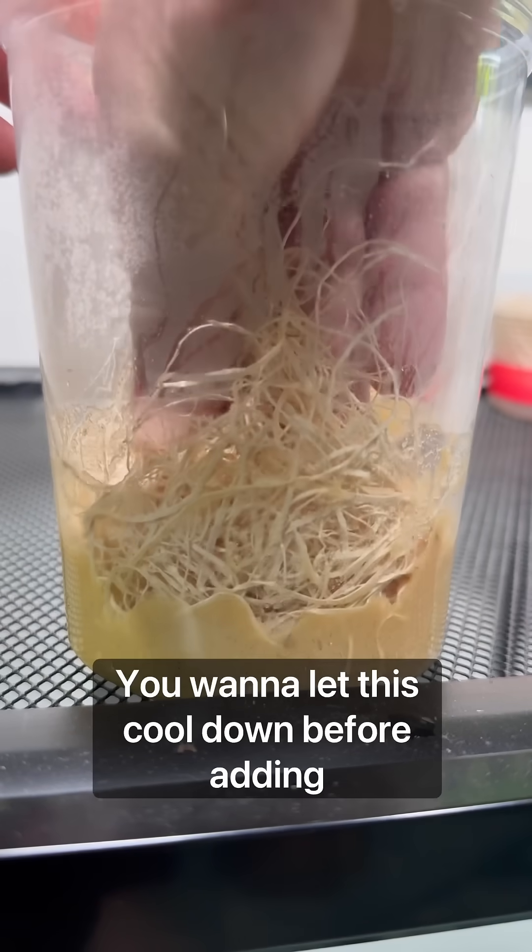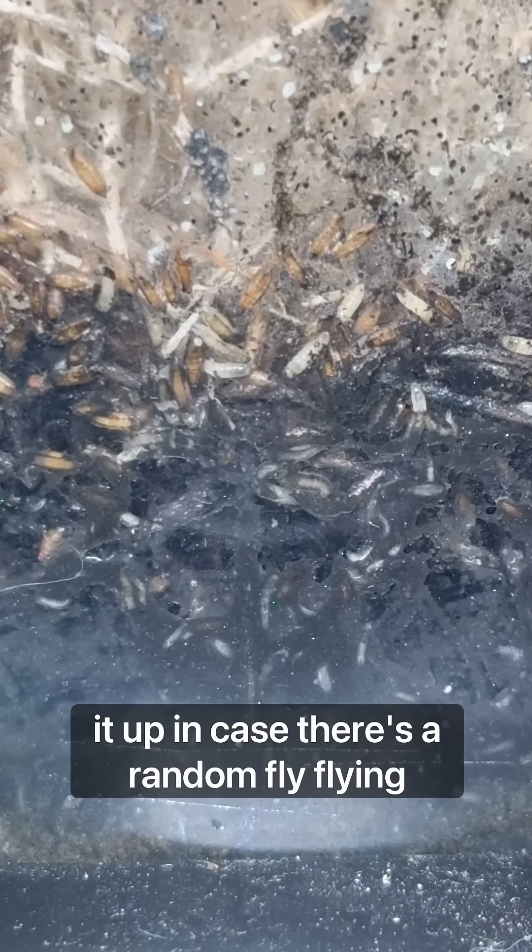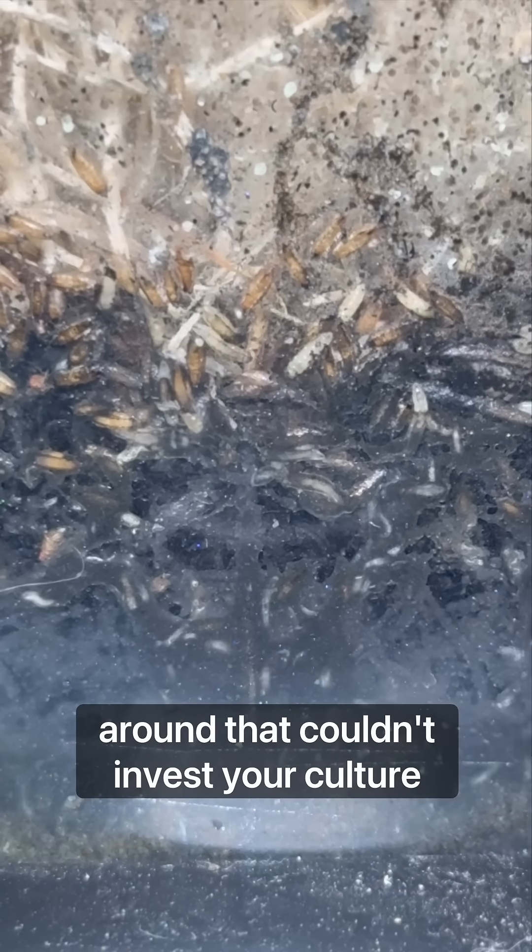You'll want to let this cool down before adding some flies from an existing culture, so lid it up in case there's a random fly flying around that can infest your culture.